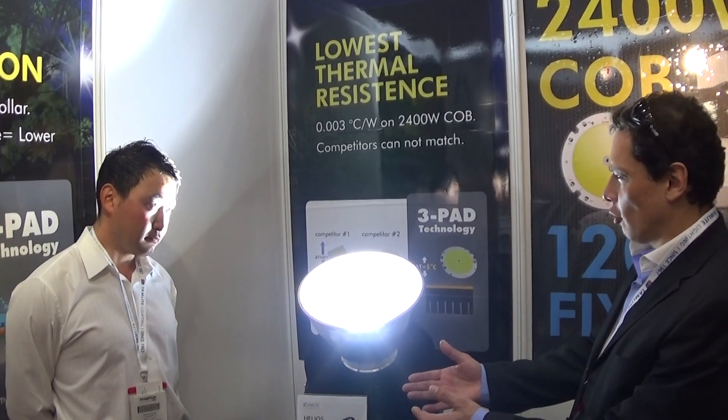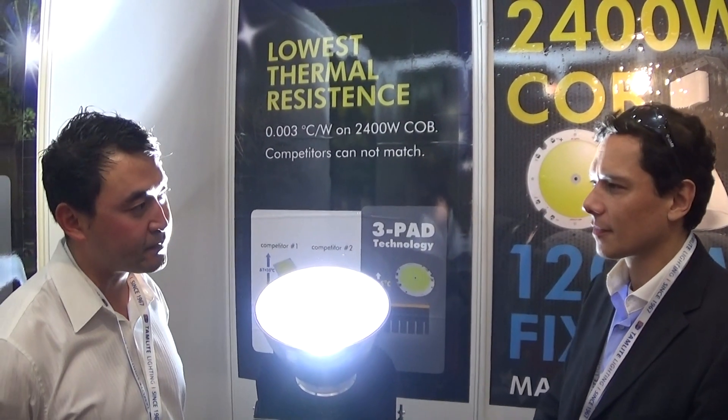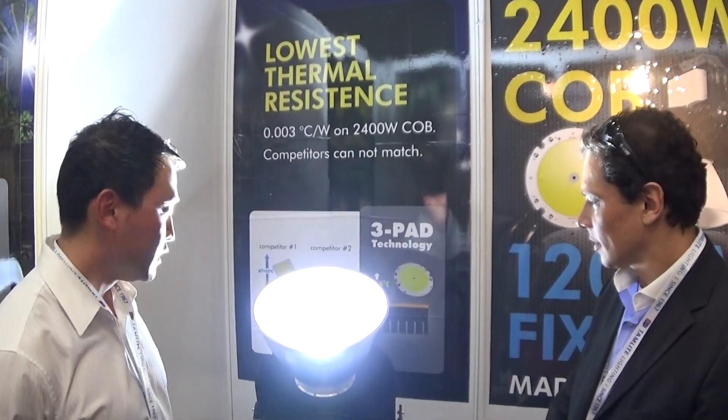It's from Northern California? Yeah, we're a Northern California based company. All of our engineering and design is done in North America. Our plant in Taiwan is where it's assembled.